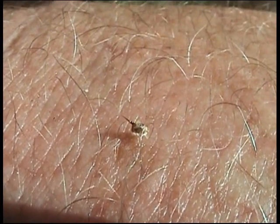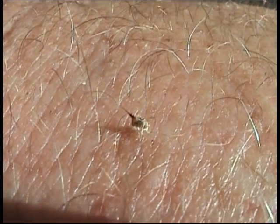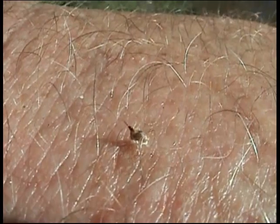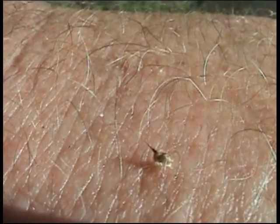Now when a honeybee stings, it gives off an alarm pheromone, so it tells other worker bees that it did sting. That's another reason why we try to get it out fairly quickly after it's stung. But honeybees are very gentle, so they don't like to sting. Okay, so thank you for watching today.